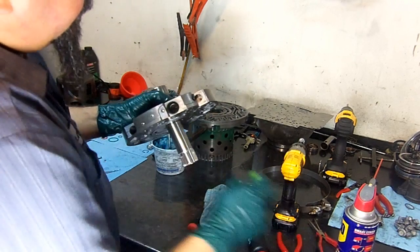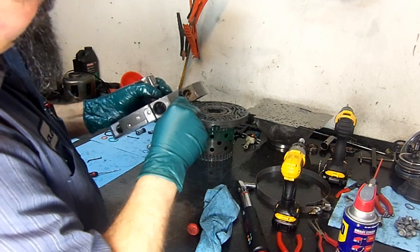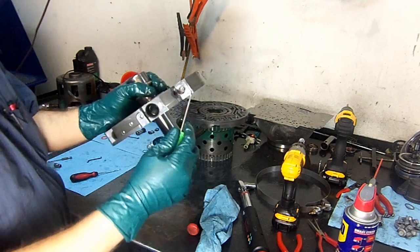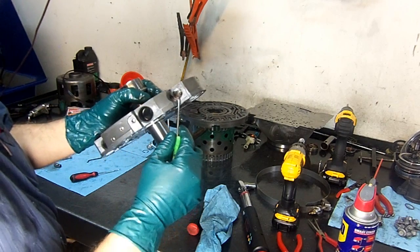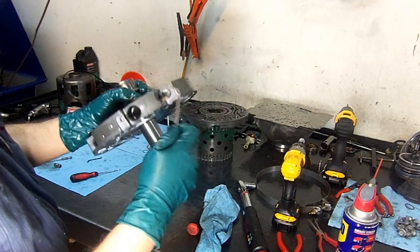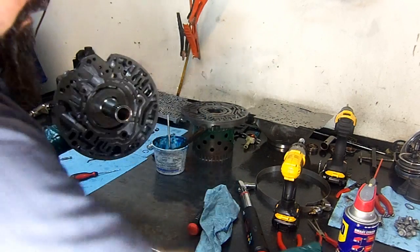Here you have the bleed hole — it's bleeding off fluid all the time. The solenoid is normally open. When the solenoid energizes, it blocks the fluid flow, strokes the valve, and you get converter clutch apply.